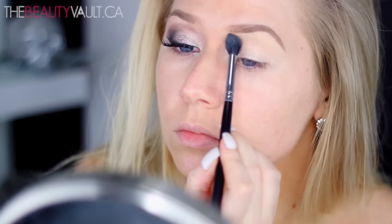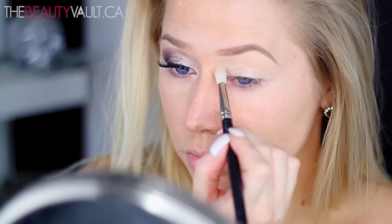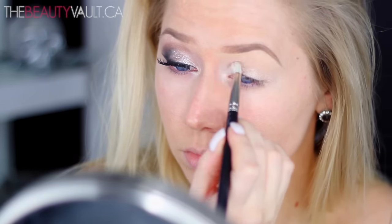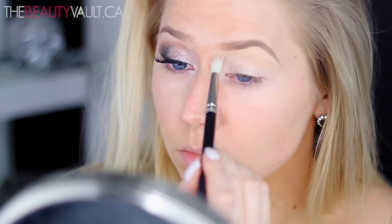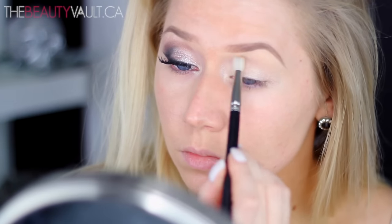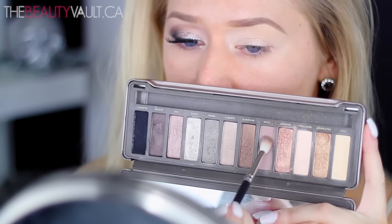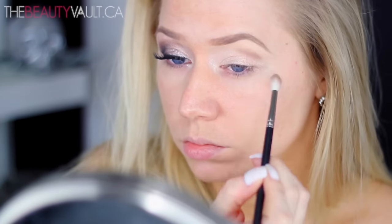Today I'm going to be working with the Naked 2 palette. I'm first taking Foxy and applying it to my brow bone. Then I'm going to take Booty Call and apply it to the tear duct area — super, super blown out. I want this area to really be opened up and glowing. Next, I'm taking Tease, which is a beautiful matte mauve shade, and I'm applying it to the upper outer edge of my eye, above where the eye creases — not in the crease, not all over, just on the outer edge above the crease.